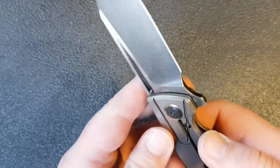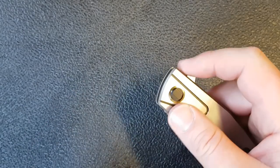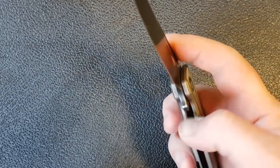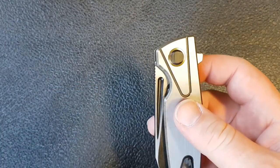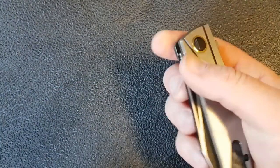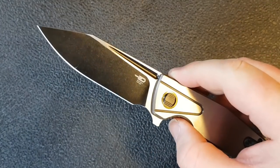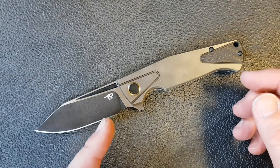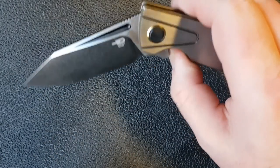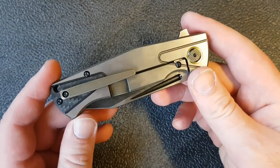Moving down to the handle, we have a bearing pivot with a titanium frame lock. This is a flipper only — I've tried to deploy it using the fuller and you can open it with two hands if you want, but with one hand I cannot open it with just the fuller; I have to use the flipper tab. I'm assuming that'll be the same for most people. It's on bearings and it's quite a smooth knife.